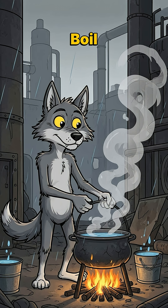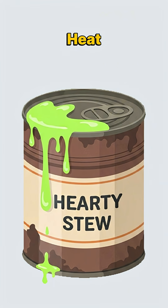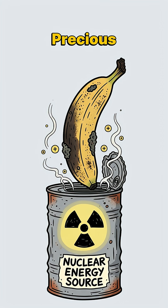Step 2: Boil it in scavenged rainwater. Don't worry about the green tint. That's just flavor. The heat breaks down cell walls, releasing those precious potassium ions into the water.